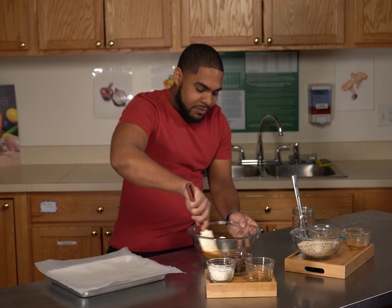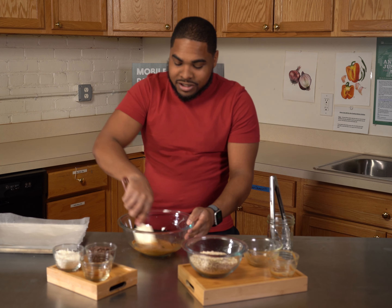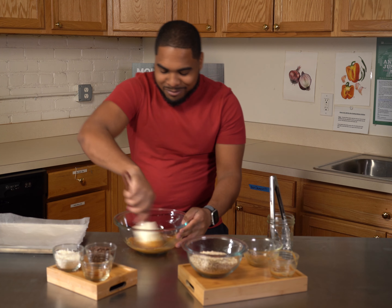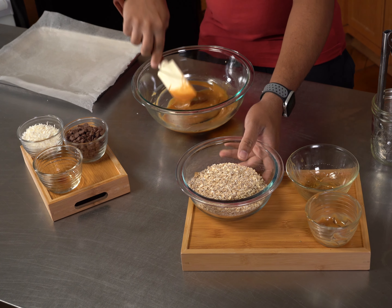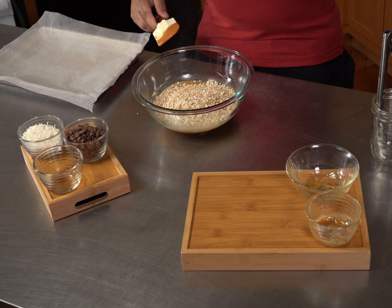Give it a mix until it's well incorporated. It should become one homogenous mixture — mixing ingredients that are not the same into one. Once we get it all nice and smooth, it'll look like caramel sauce. Then we're going to add in our nuts.